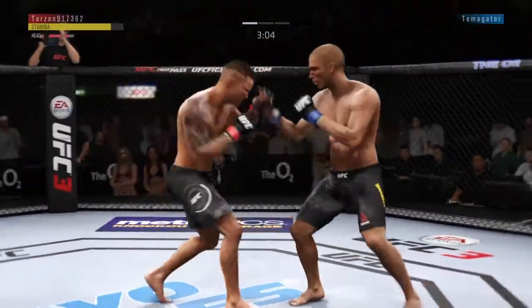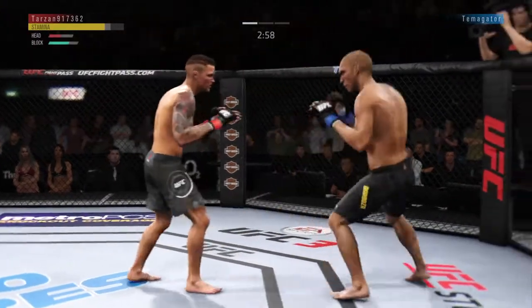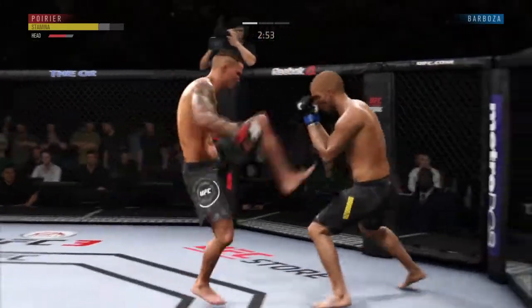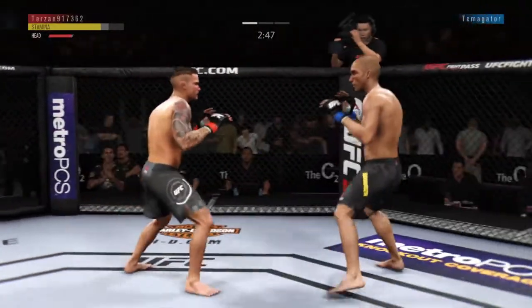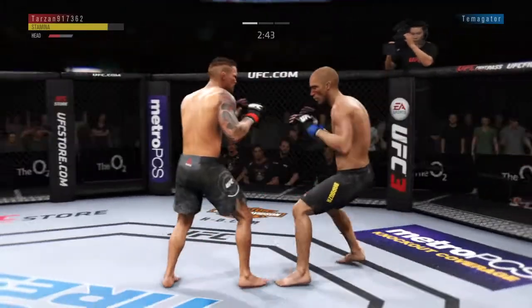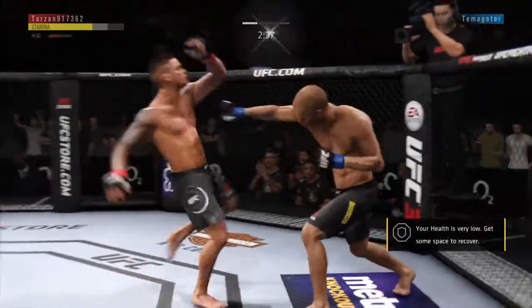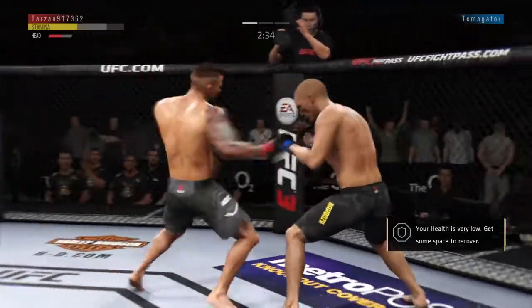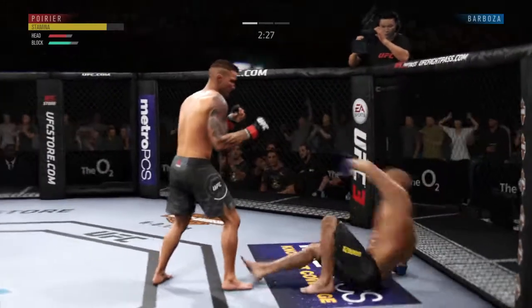Oh, look at this — who saw that coming? Oh, huge shot there. Very nice. How about that chin? Barboza's lower jaw does not look good. I don't think it's broken, but starting to show some obvious signs. Huge right hand.